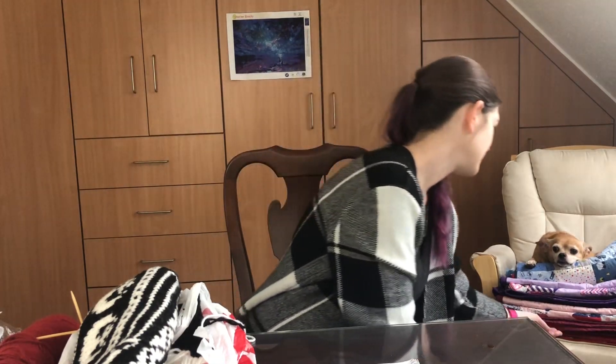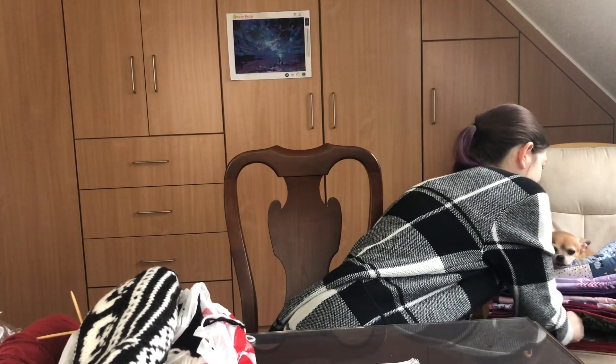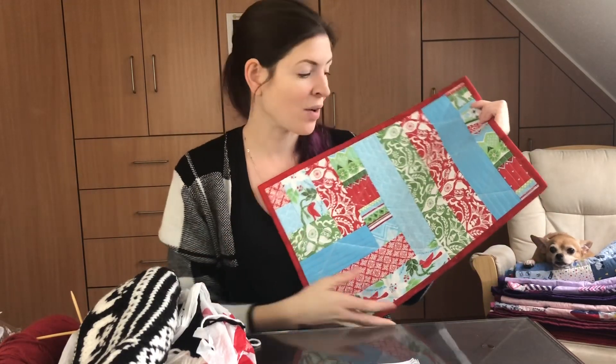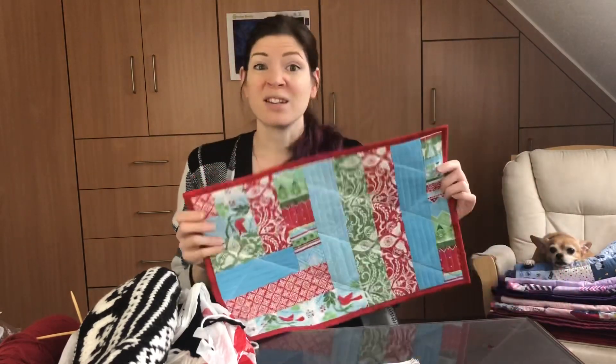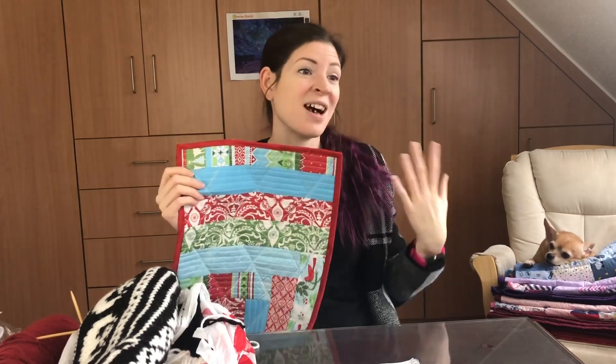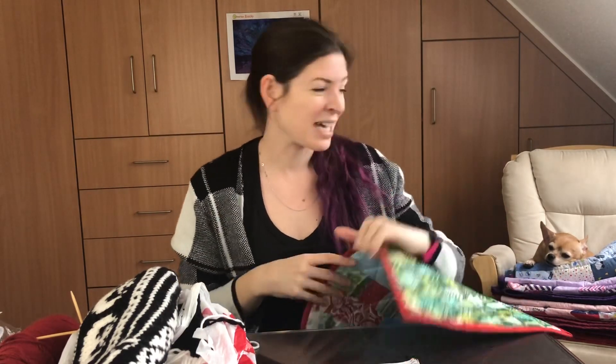Finally, we're at something I completed — the Christmas placemats. These are quilt-as-you-go. I really enjoyed this method. Being a new quilter, something easy. The fact that it's supposed to be messy and not perfectly lined up, you just go with the flow — I really liked this style. I did six of these — there's five of us and then one extra one.